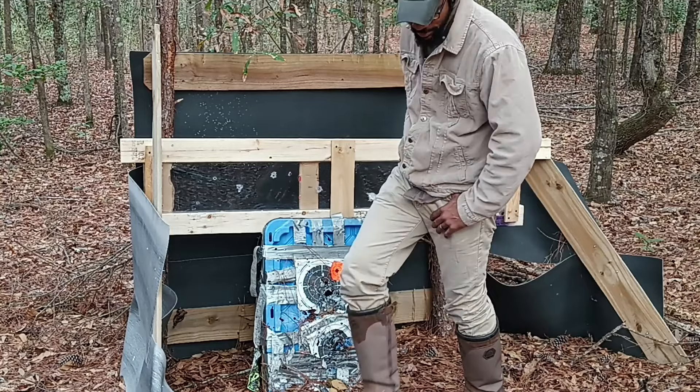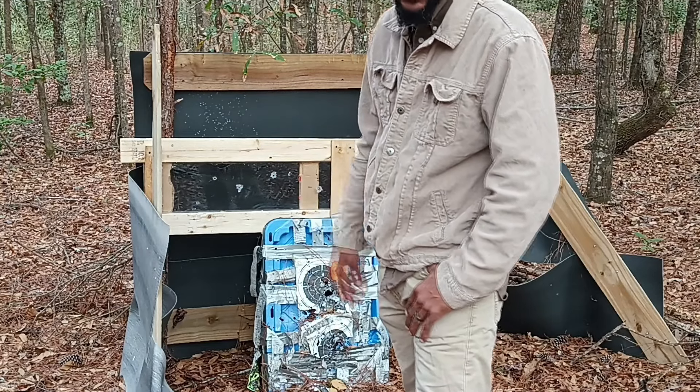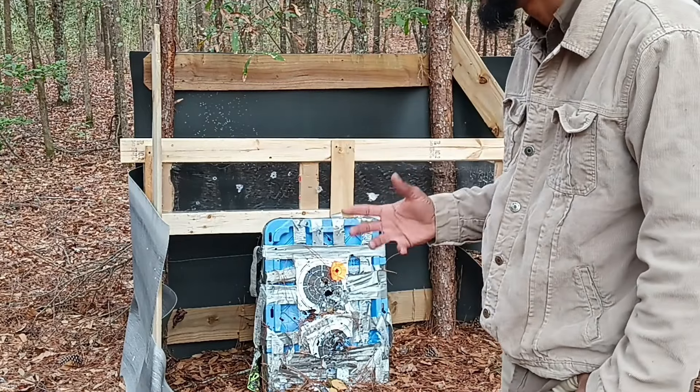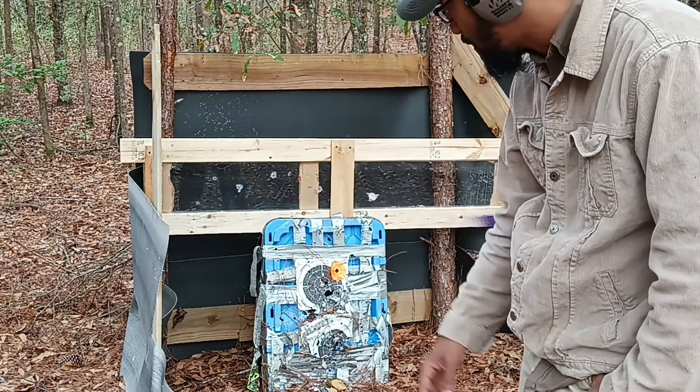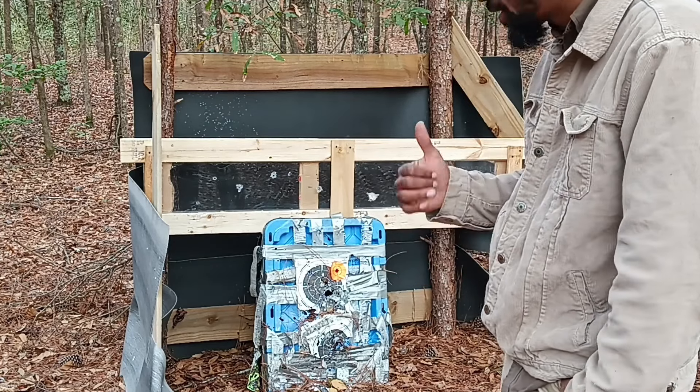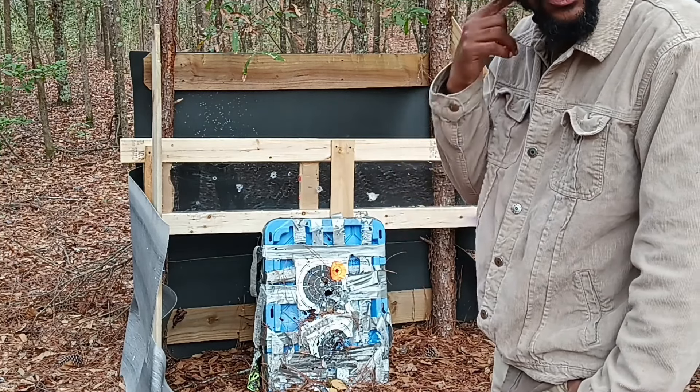No bueno — the 5.56 punched through fairly easily. That's just speed: a light, fast projectile. I'm going to let you take a look at the back, and then we'll hit it with the 12-gauge slug.